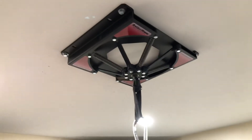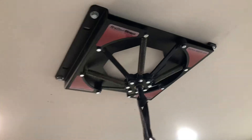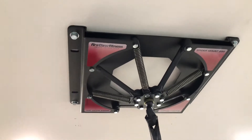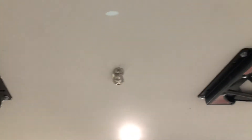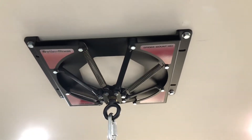My honest opinion on these mounts is there was some serious engineering that went into designing them. I cannot tell you enough how much I recommend these mounts. These are the best mounts you will ever, ever use to hang a heavy bag.